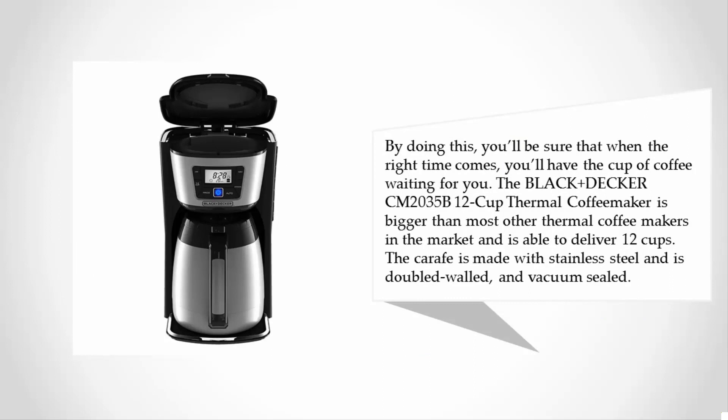The Black+Decker CM2035B 12-Cup Thermal Coffee Maker is bigger than most other thermal coffee makers on the market and is able to deliver 12 cups. The carafe is made with stainless steel and is double-walled and vacuum sealed.